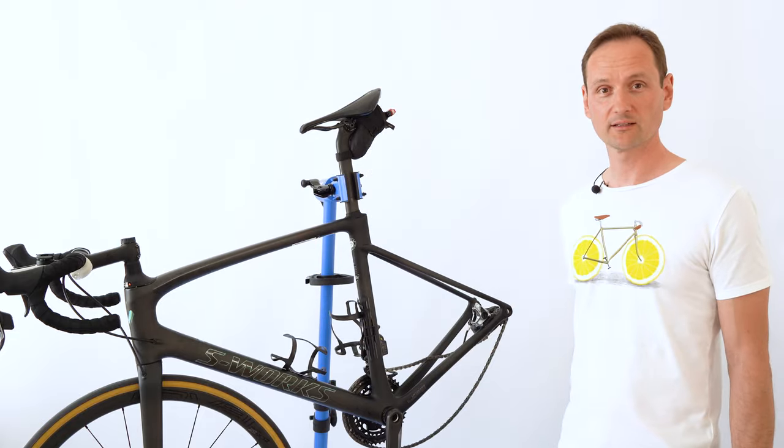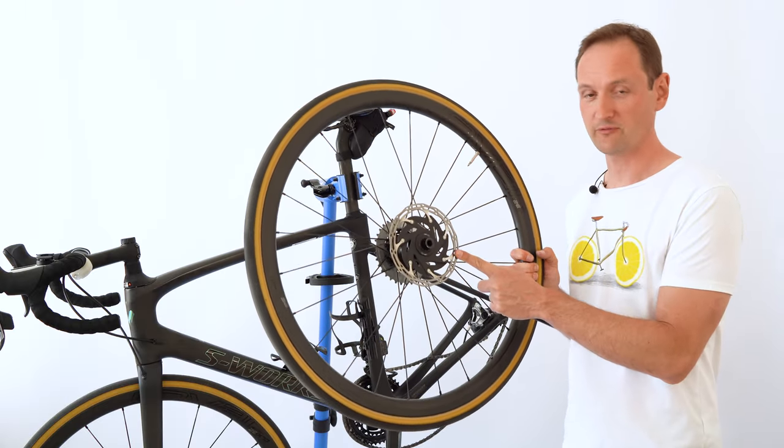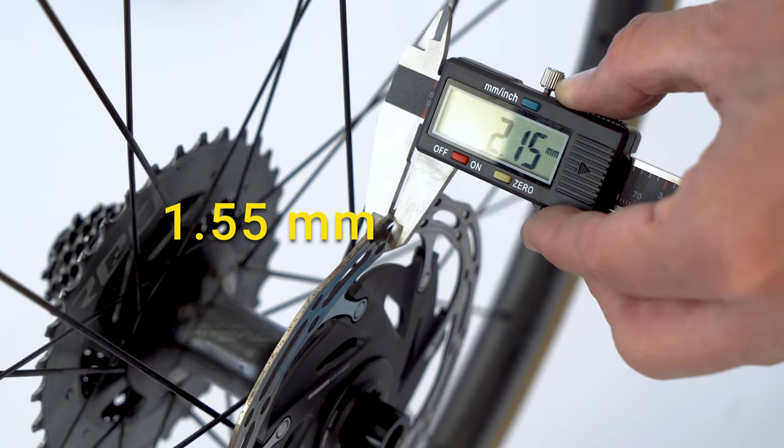Now let's put the wheel back — stop, not so fast. Let's take the opportunity and measure the thickness of the rotor before we put it back. Minimum recommended thickness is 1.55 millimeters, so we're all good.